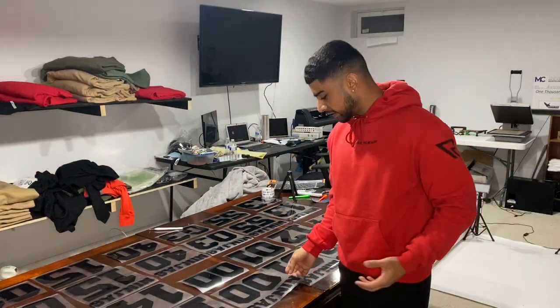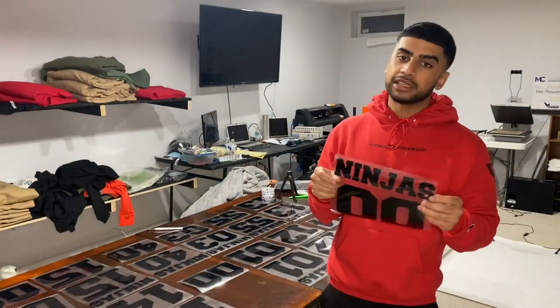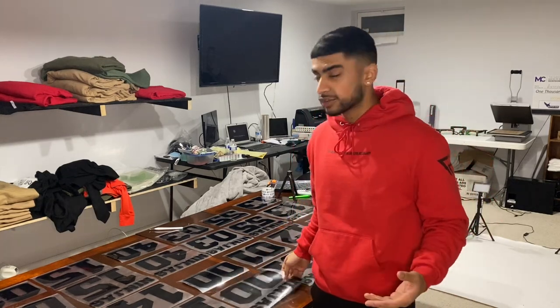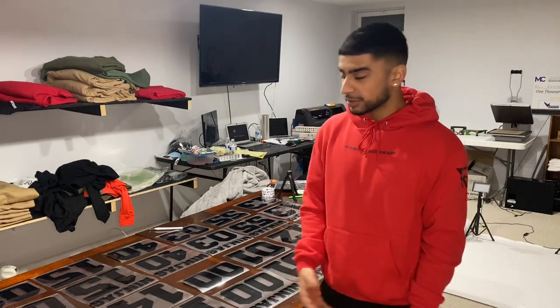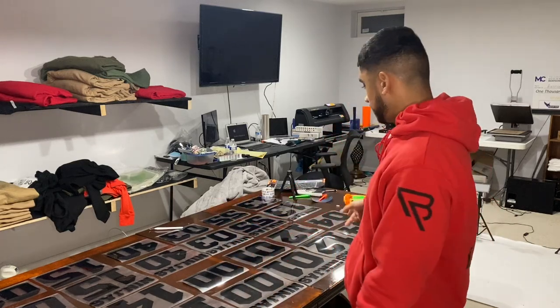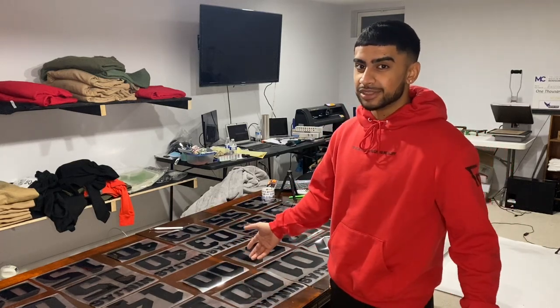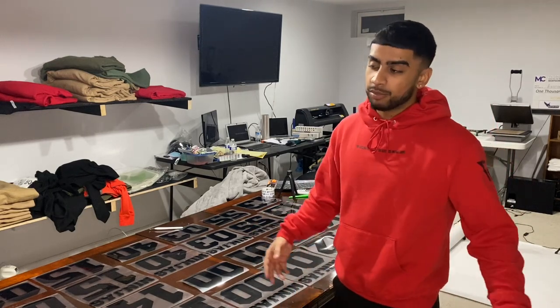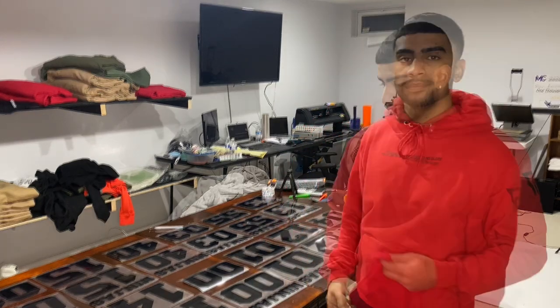Now I know what you may be thinking — that this looks like a headache to weed and cut each and every one of these. It's not as bad as it looks. Well, it is pretty bad. But that is why you're supposed to charge a little bit more than what you usually do, because this is a lot of tedious work. Screen printing this would be the bigger headache because you'd have to make about 20 screens just to do this, and this is only for 10 jerseys. But at the end of the day it does turn out well, so let's go print this.